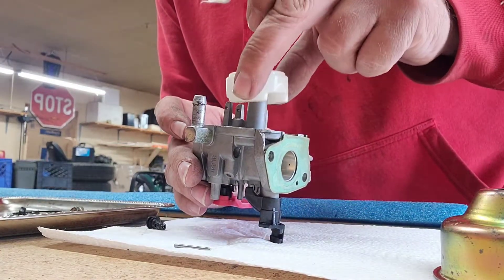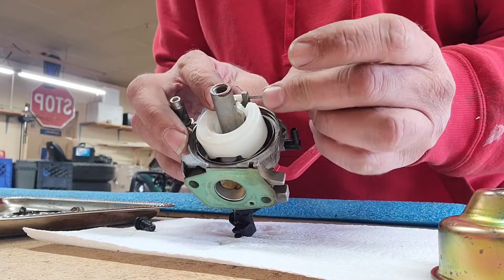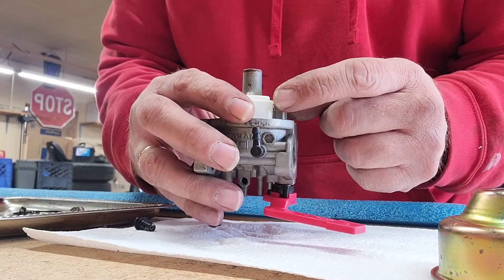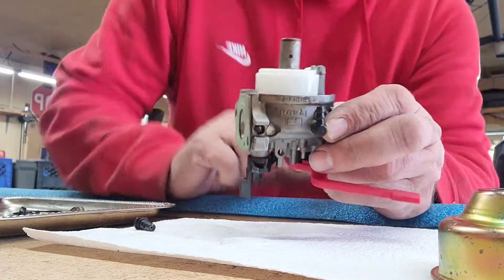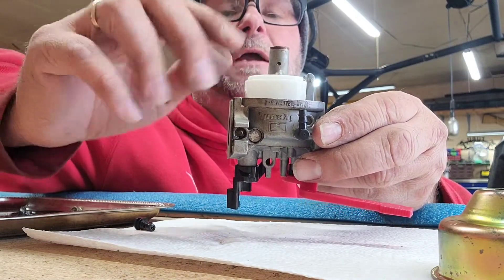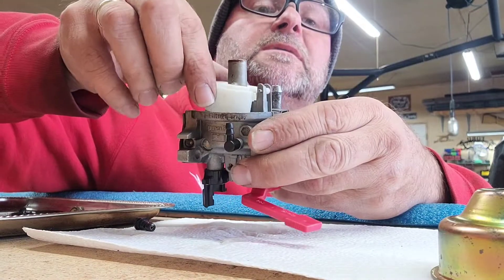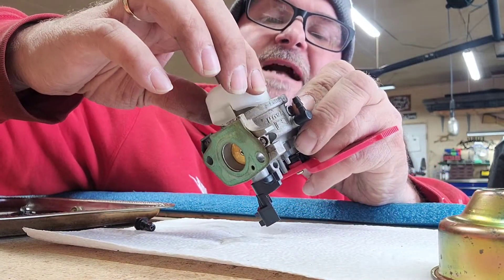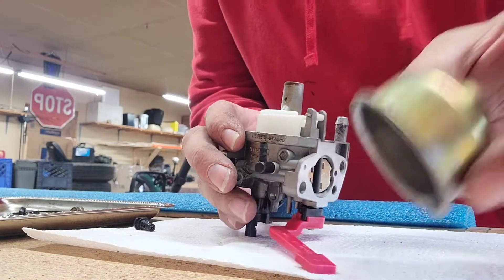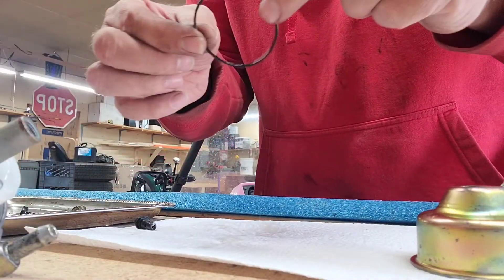Put our float back on. Put our little pin back in there. Pay attention to the way this is seating — it's got a little bit of a bounce to it, so lift it up and make sure that needle is going up and down. If it's not going up and down it's not going to work properly.